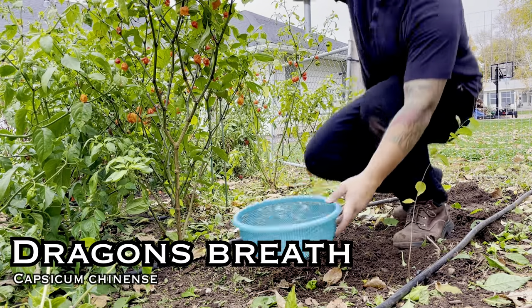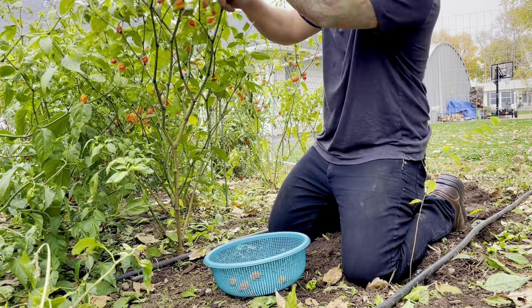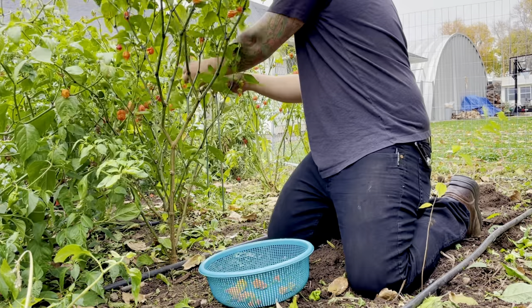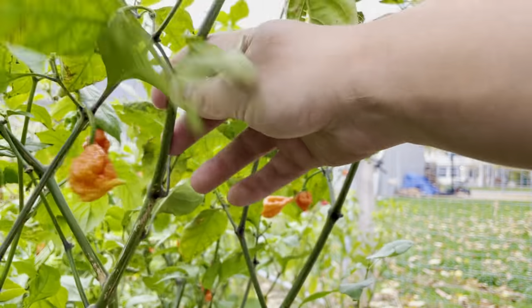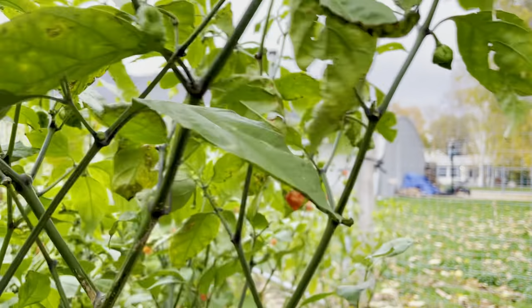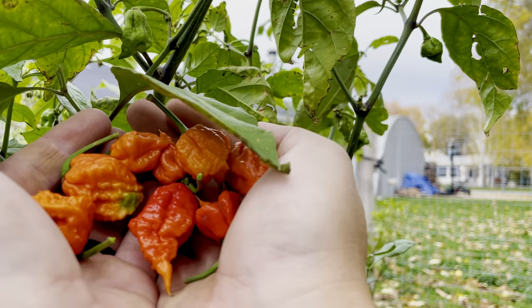Dragon's Breath. The Scoville heat units on this — honestly, nobody knows. Every website I went to said this was at 2.48 million Scoville heat units, but this has been proven nowhere. I originally got this pepper for a laugh to see what the fuss was about, because articles were saying that if you eat this pepper it will kill you. But this pepper is a real pepper. It ended up being a huge producer and we'll be using it alongside our Carolina Reapers in all of our powders and sauces. It really surprised me with how many peppers it grew. It's a pretty cool pepper — I don't know if it's hotter than the Carolina Reaper, but still pretty cool. I don't know if I'm going to grow it next year. We'll see.